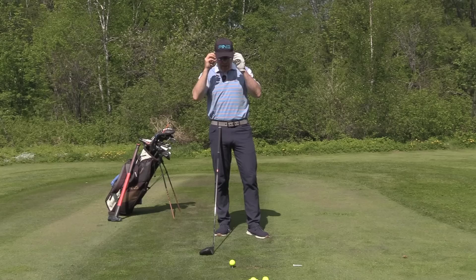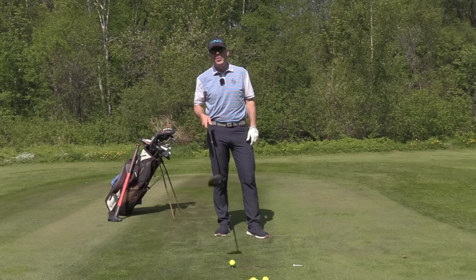Hey everyone, Sean Clement here at the beautiful Royal Quebec Golf Club for Wisdom in Golf. And today we're talking about accuracy for the driver.